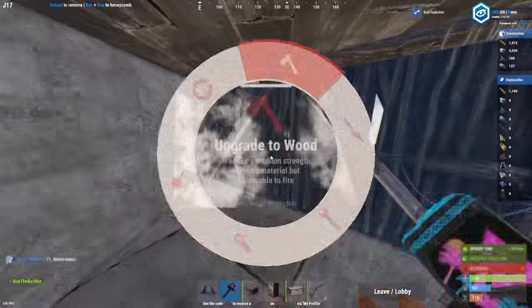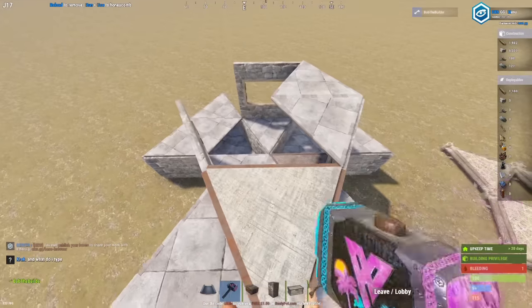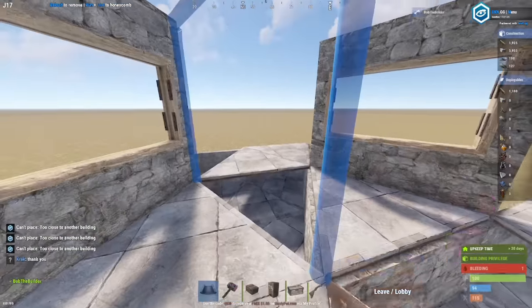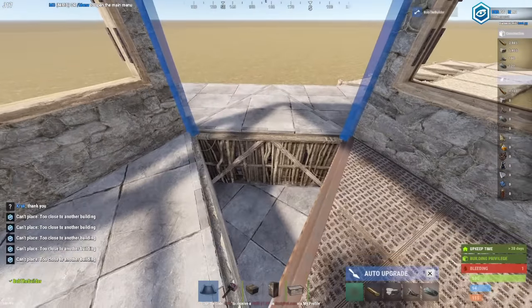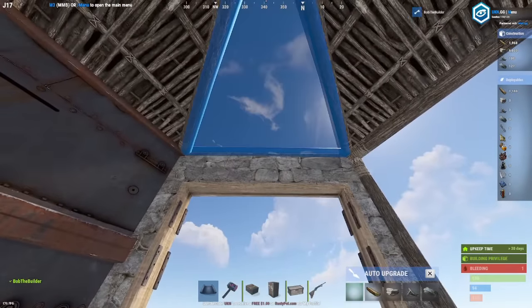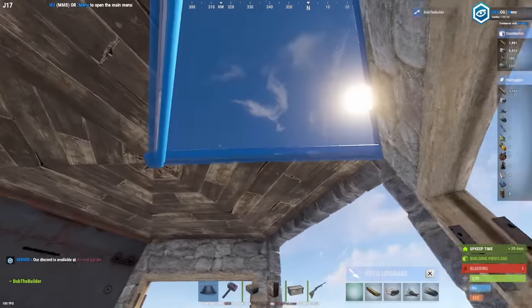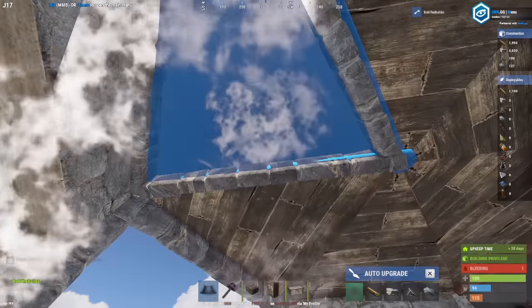Upgrade that and you can upgrade that. Add in roof triangles connected to the outside. To add your frames here and here, what you're going to want to do is add those half walls in and then you should be able to place them. Then you can just break the half walls. Go ahead and connect your roofs. Make sure you still can't place that triangle — it connects to the offset triangle — but you will be able to place this one, so make it a floor frame. Upgrade it. Still can't place that one.